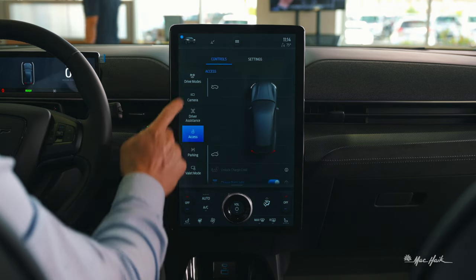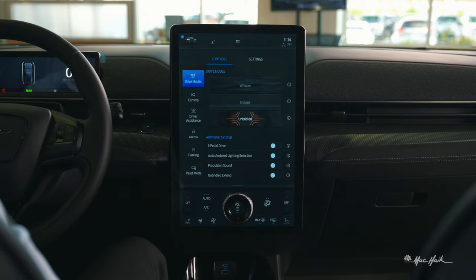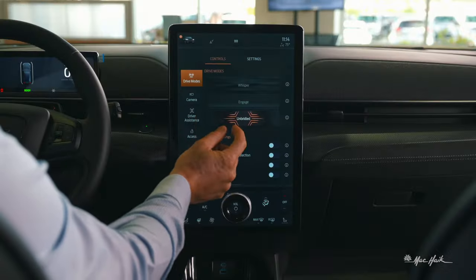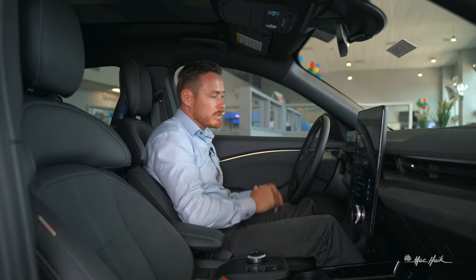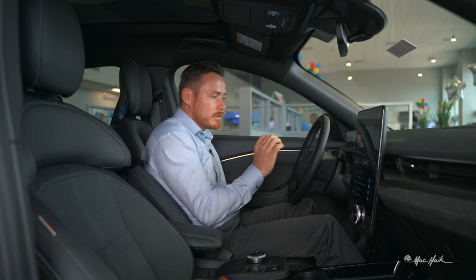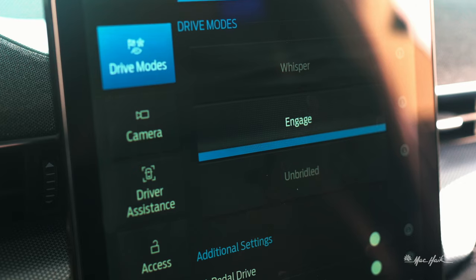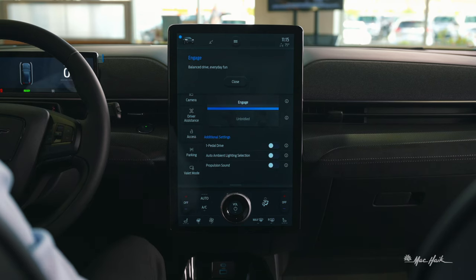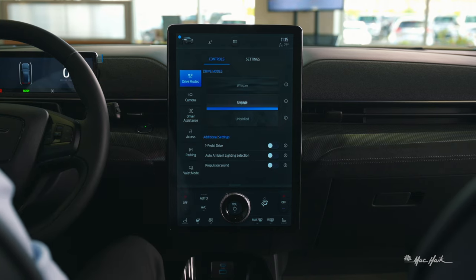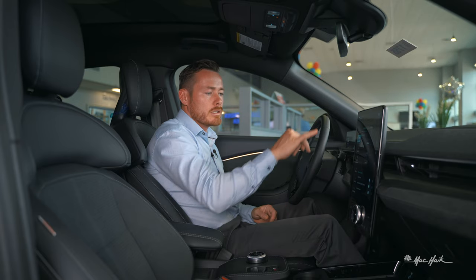Tapping the vehicle icon reveals drive modes. Currently set to Engage, but you can select Unbridled — giving it all the power she's got. It pulsates as you increase throttle responsiveness. Engaged mode is balanced for everyday driving and exhilarating fun. Whisper mode is your normal, slow-throttle-response mode. Each mode has an info icon explaining what it does.